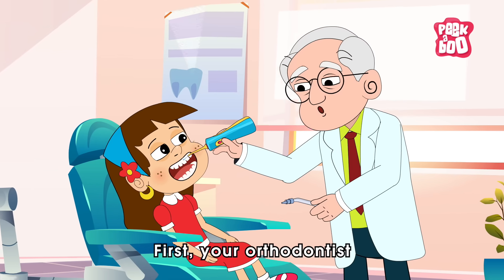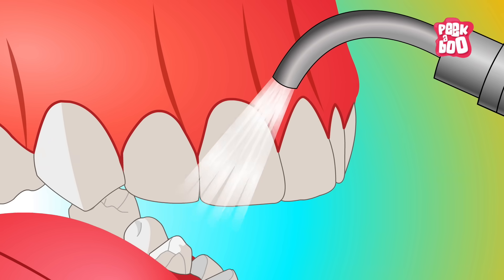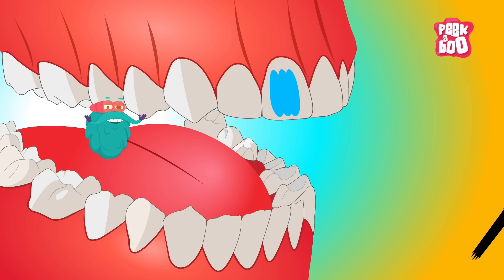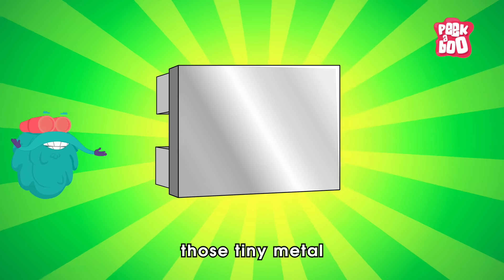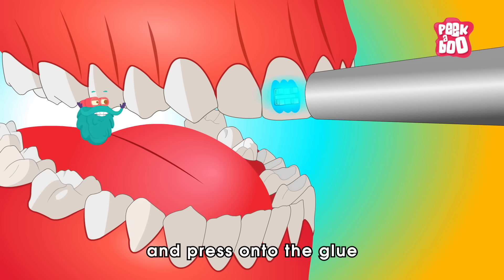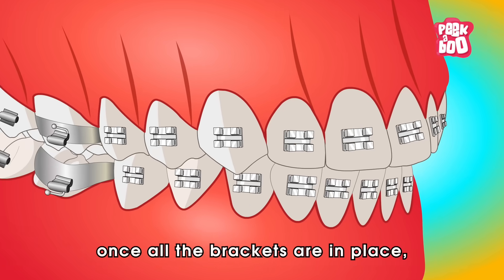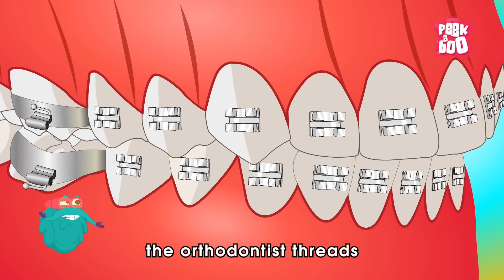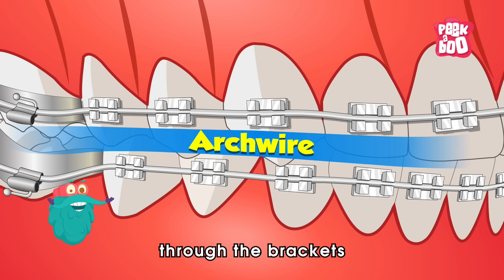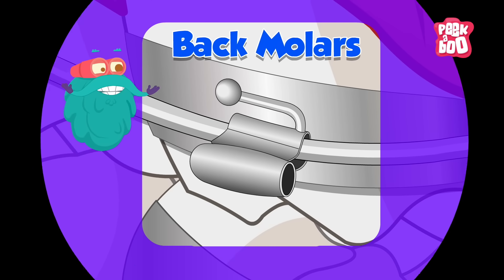First, your orthodontist starts by giving your teeth a thorough cleaning and drying. Next, they apply a special glue to the center of each tooth. Then, brackets — those tiny metal or ceramic pieces — are carefully positioned and pressed onto the glue on each tooth. Once all the brackets are in place, the orthodontist threads a thin metal wire called an arch wire through the brackets and secures its ends to the back molars.